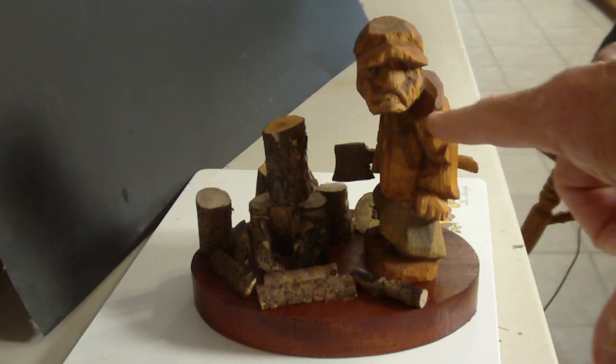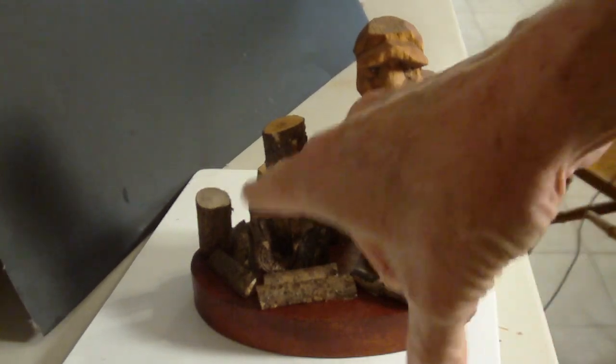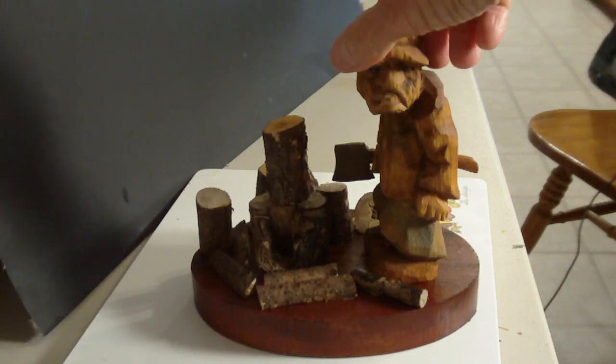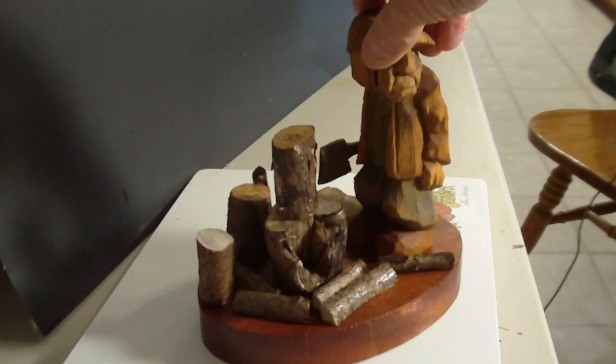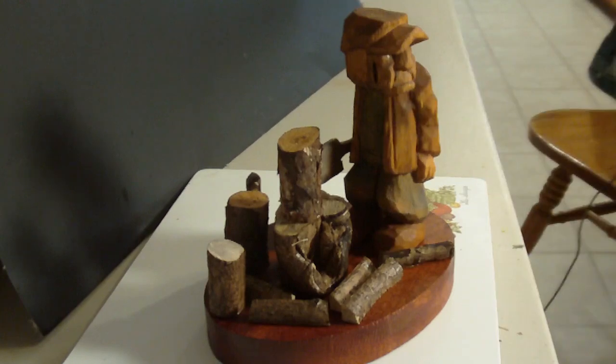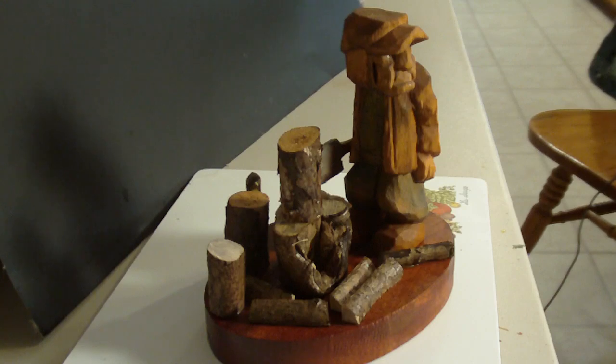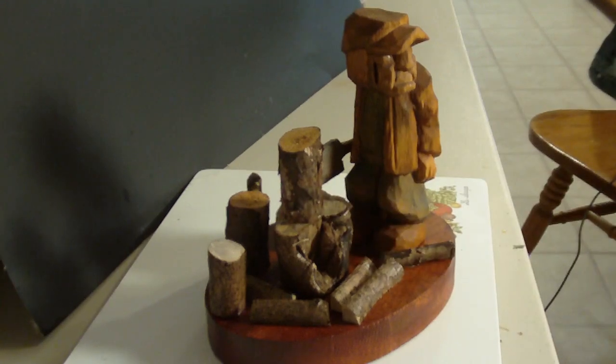I cut some branches and put them around here so they could signify a wood chopper doing his work. I left all of this — didn't cover it up, the hole in the wood — and I just basically scattered the branches around, cut them and scattered them to look like he had been doing work all day.